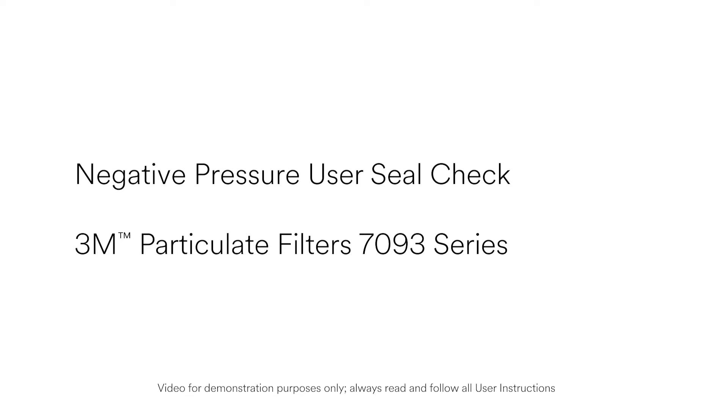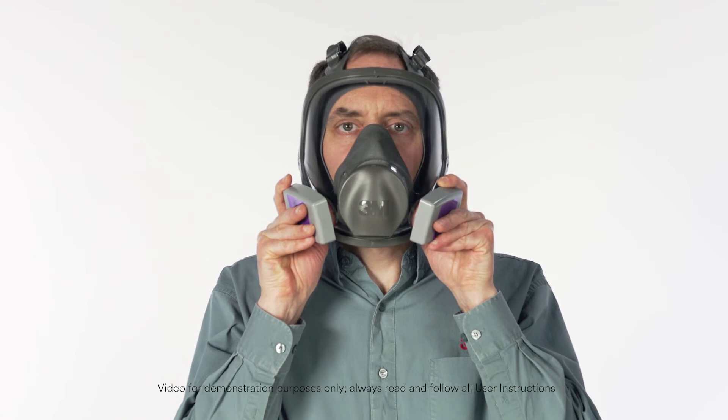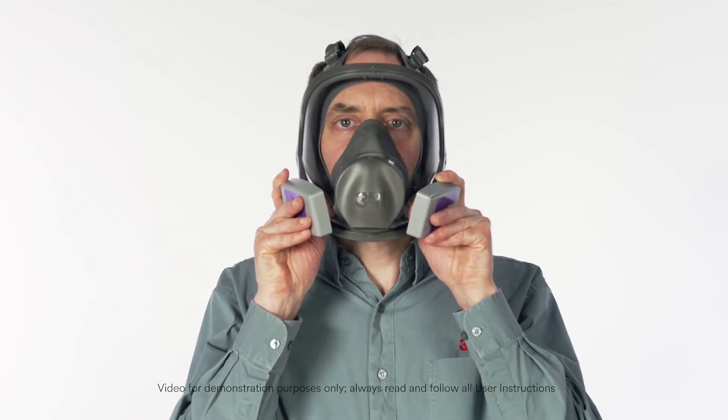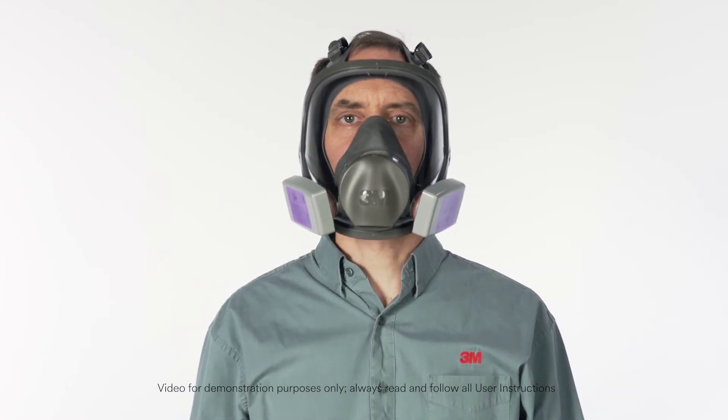To perform a negative pressure user seal check with the 3M Particulate Filters 7093 Series, squeeze to compress the filter. After you've sealed the filter inlet, inhale gently. If the facepiece collapses slightly and you feel no air leaking between your face and the face seal, your respirator has sealed properly to your face.